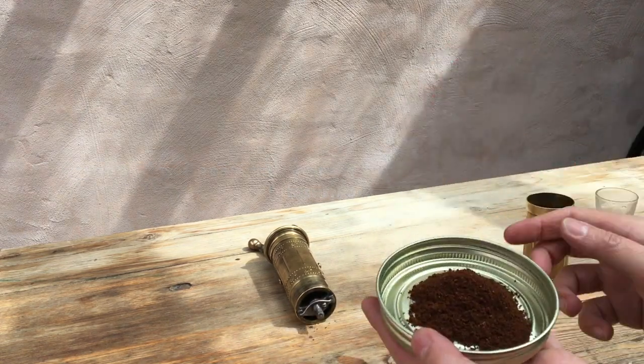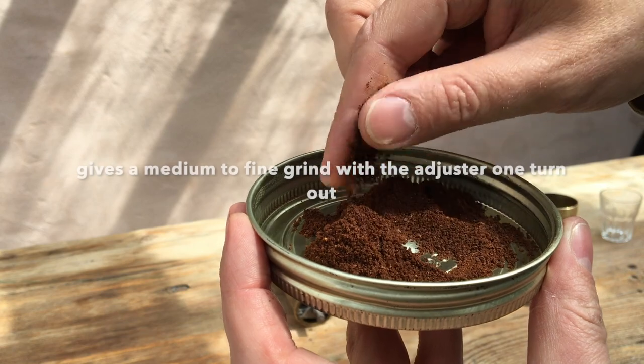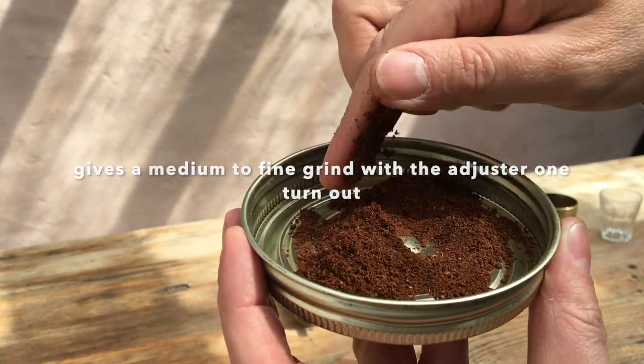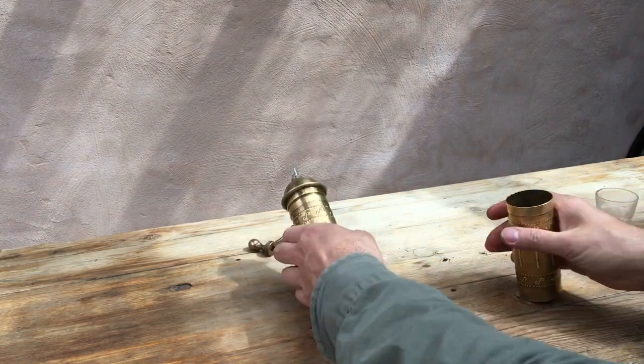Let's have a look. And as you can see, that's a sort of medium to fine grind - finer than medium, kind of a mocha pot grind rather than a really fine grind. Possibly okay for an espresso machine. So there we go.